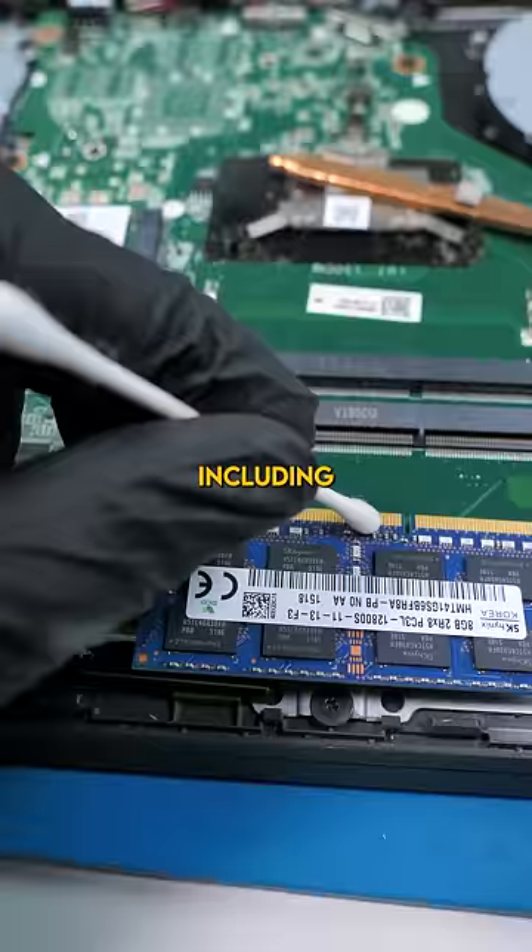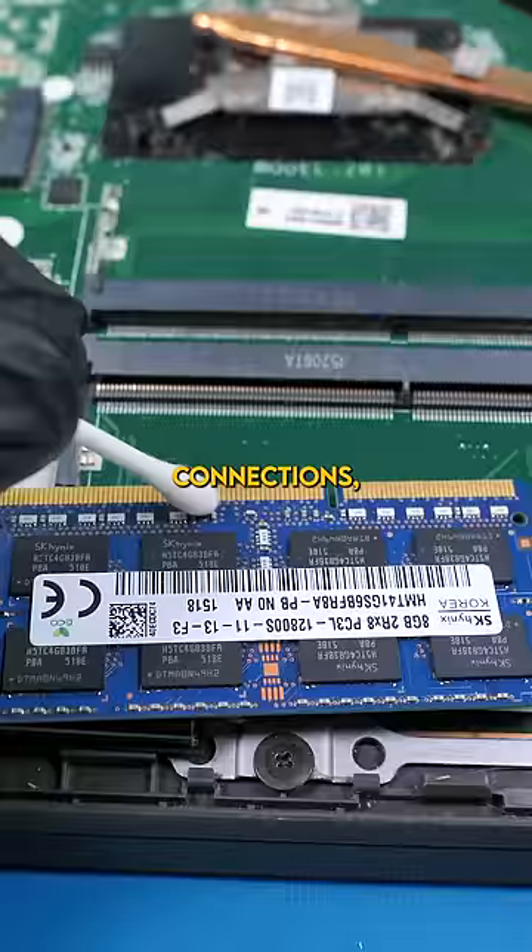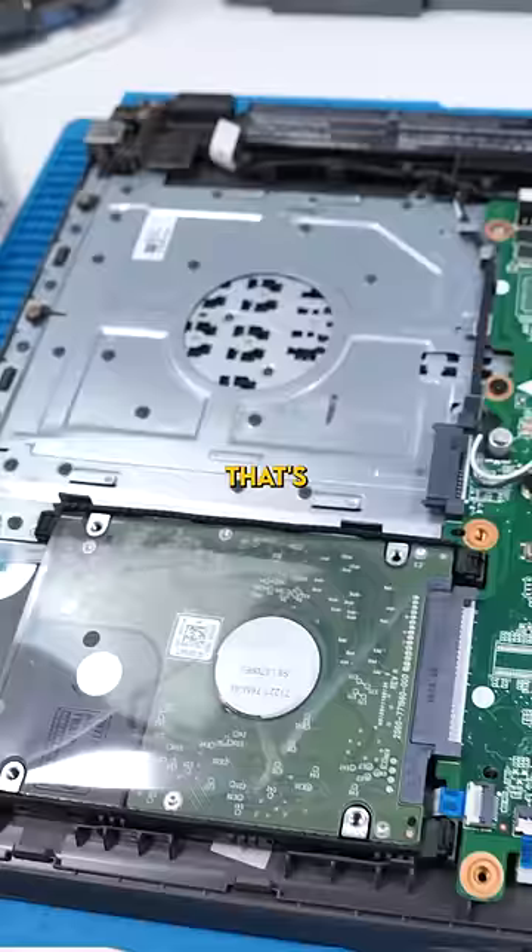Go ahead and clean everything up, including all the connections, especially the RAM. That's looking a whole lot better. And we're done. RIP bugs.